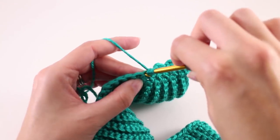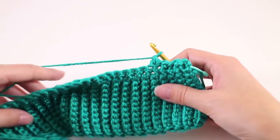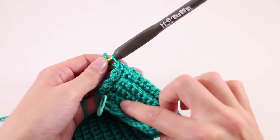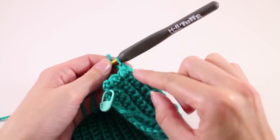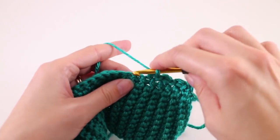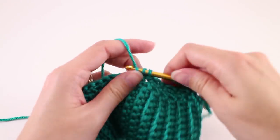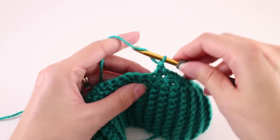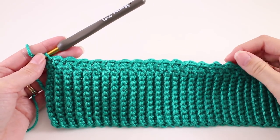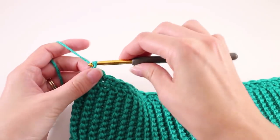The part of our work facing us as we're working is the wrong side. As you work a few stitches, you'll start to see the texture taking shape. When we work those slip stitches right after the tall double crochet, it pushes the stitch out and creates a nice bumpy texture. Continue this repeat until you get to the end of the row. When you finish that first row, it doesn't look like much on this side because it's the wrong side.